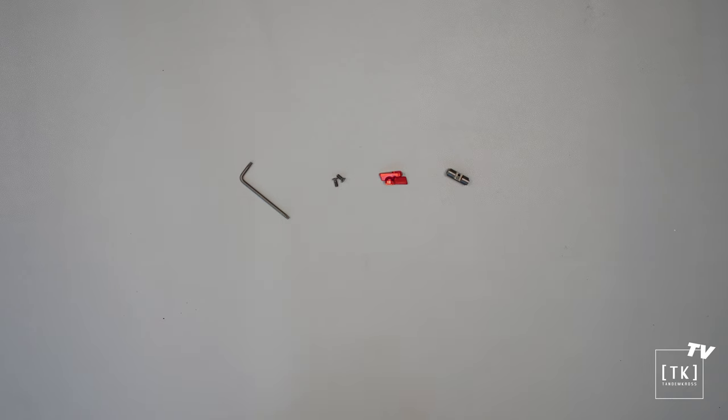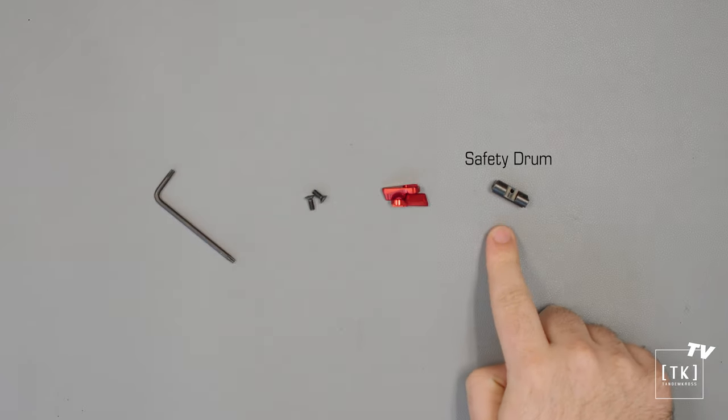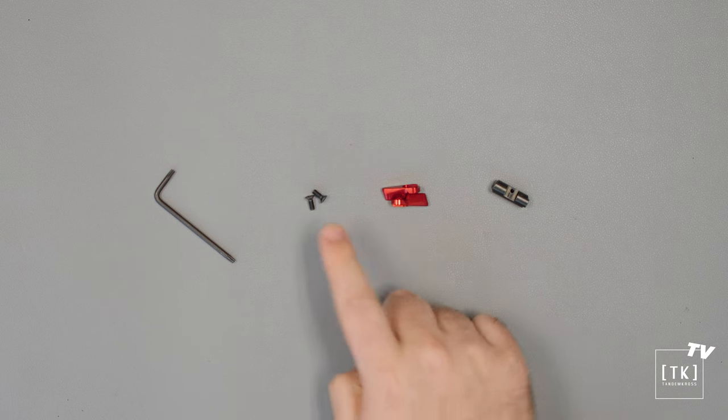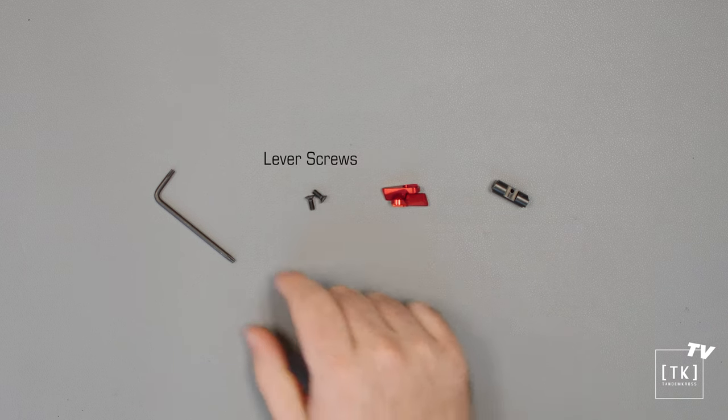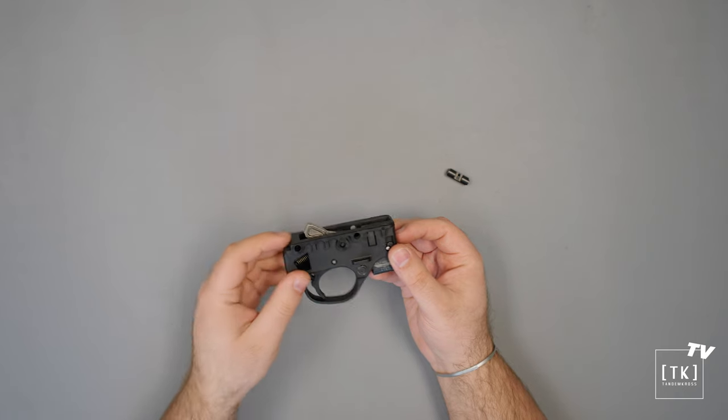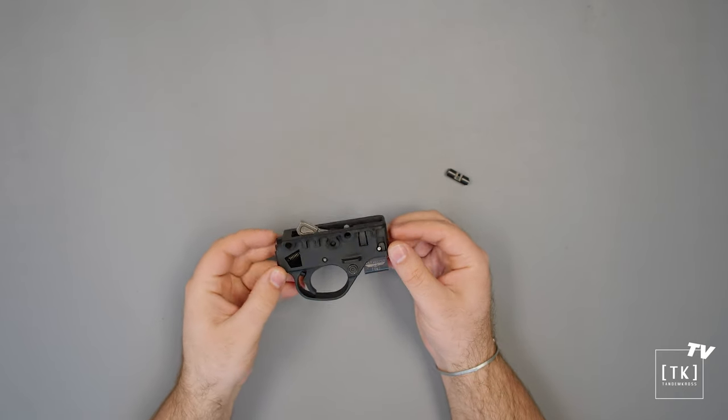Here we are at the installation portion of the PC Carbine Cornerstone Rotary Safety. As far as the parts you'll be receiving in the package: we have the internal safety drum, two safety levers in your choice of color, two safety lever mounting screws, and one T10 Torx key to drive those fasteners.